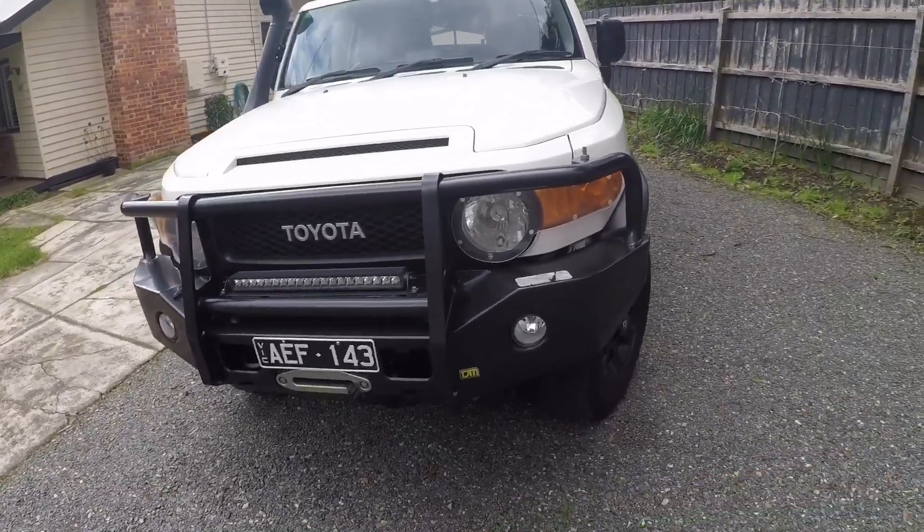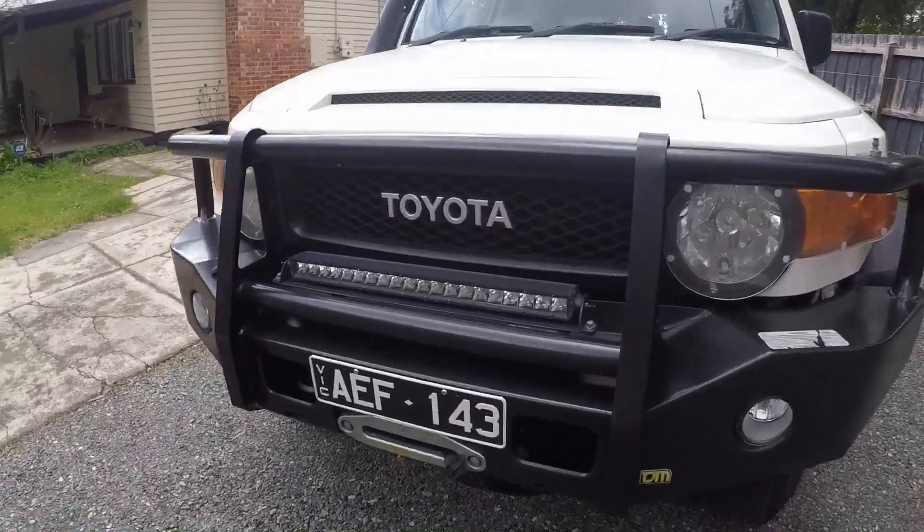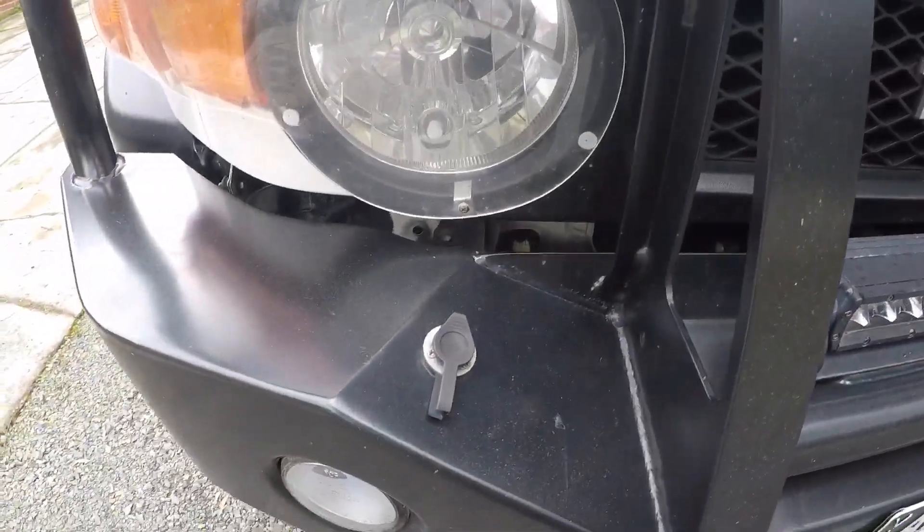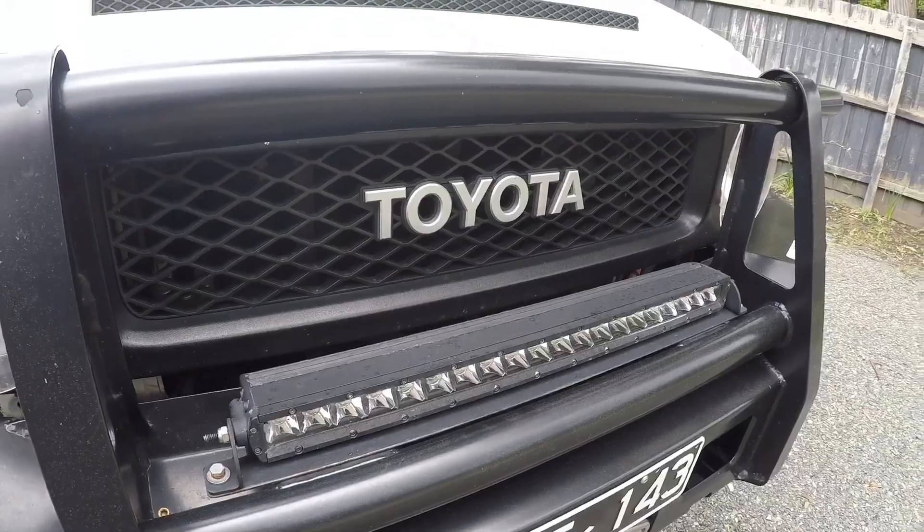Up front we've got a TJM bull bar. In the bar we've got a VRS winch. I've hidden the solenoids up under here; the other side, the controller for the winch comes through the bar. And there are Steady light bars.